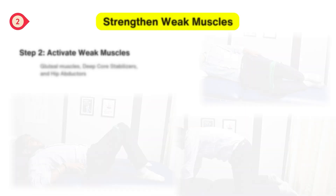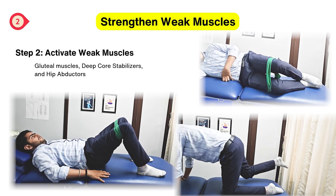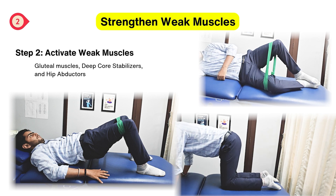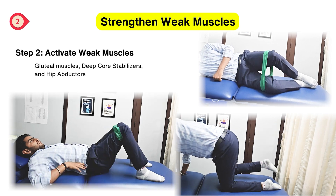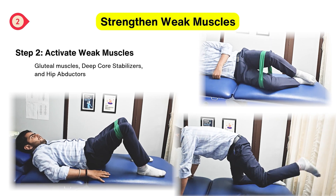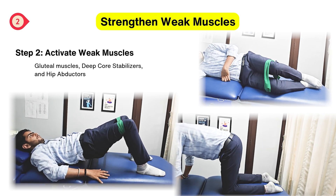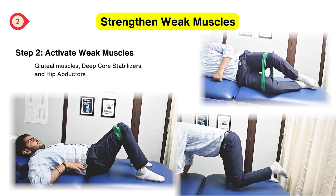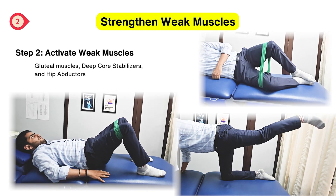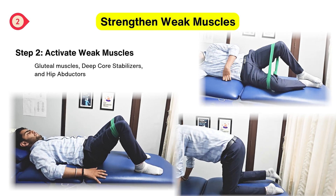Step 2: Activating weak muscles. We activate the weak inhibited muscles that are essential for maintaining proper pelvic stability. The exercises include glute bridges with simultaneous hip abductor activation, side-lying clamshell for hip abductors, and dead bug exercises for strengthening glutes. You can perform each exercise five to seven times for two sets, and try isometric, eccentric, as well as concentric training with these exercises.